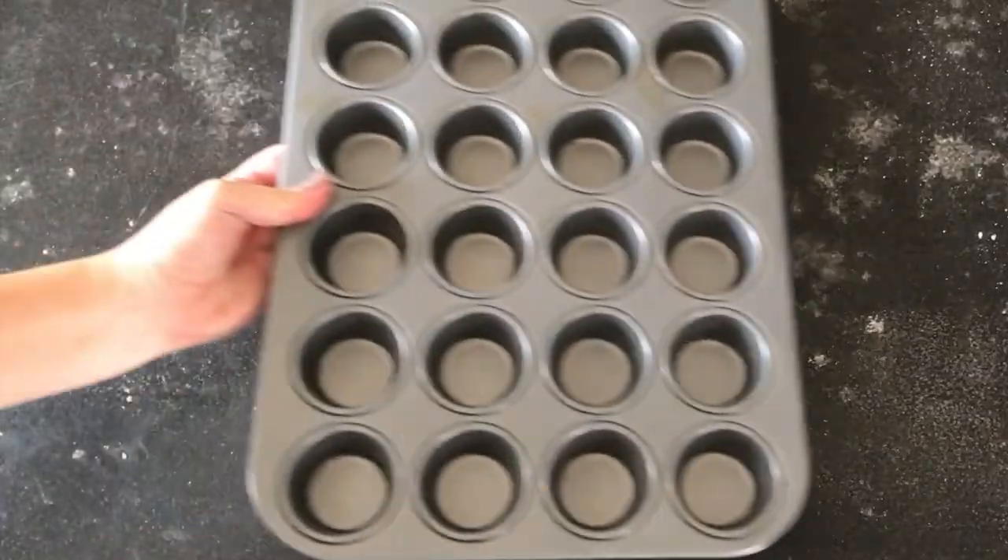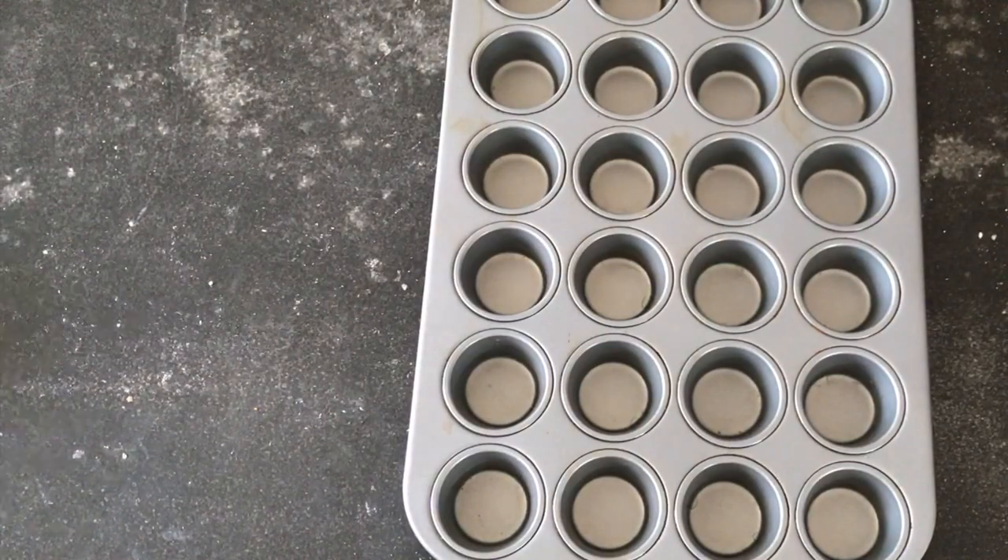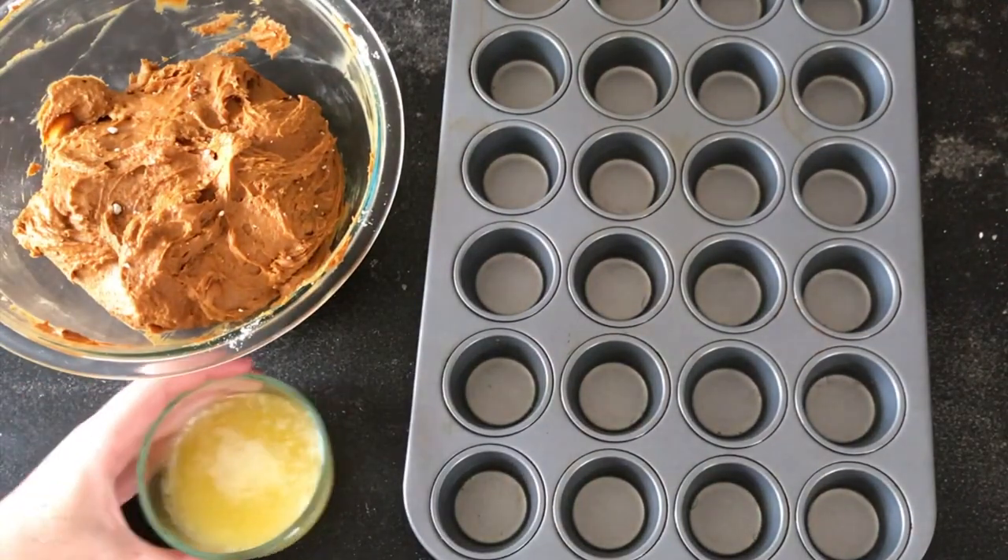Refrigerate this mixture for about 30 minutes until it sets up a little bit and it's easier to roll.